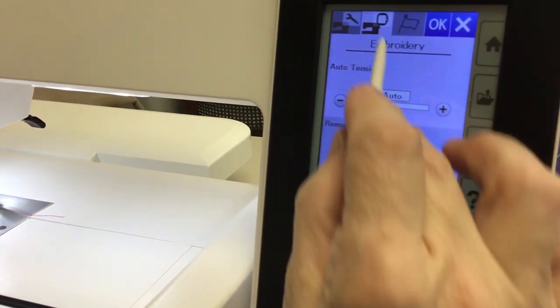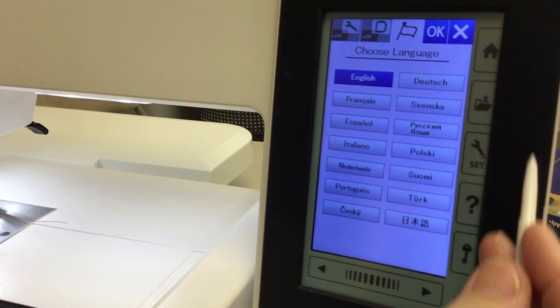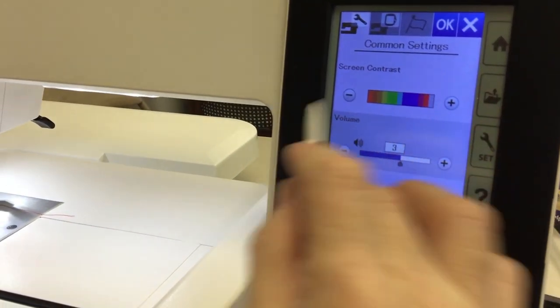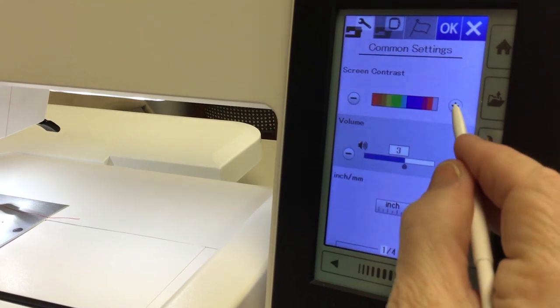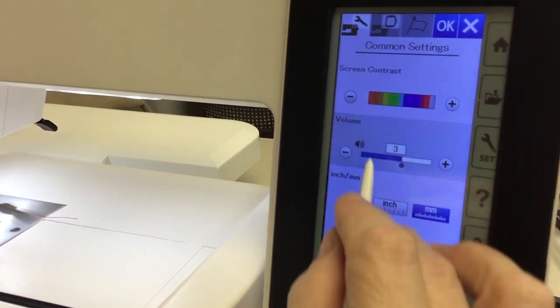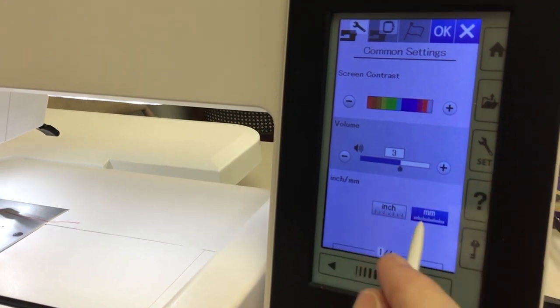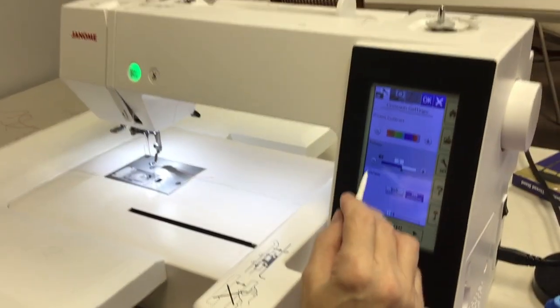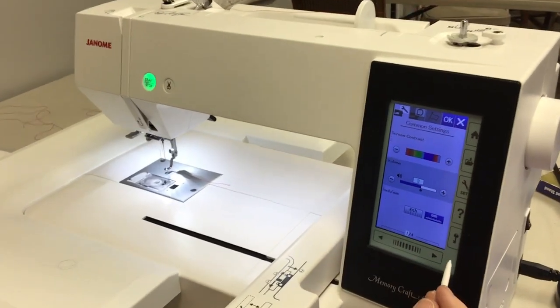In settings you have common settings, embroidery settings, and language. In common settings, you can set the contrast on your screen — you can brighten it or make it dimmer. There's also the noise setting: as you're switching from one thing to another, the machine will make a little noise, and this controls how loud that noise is going to be.